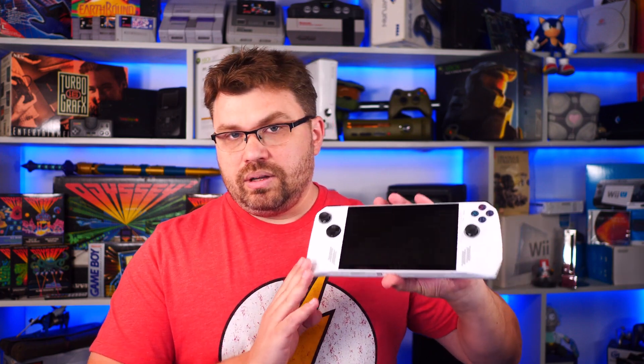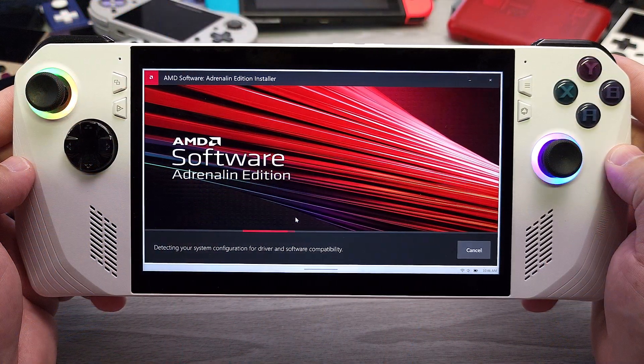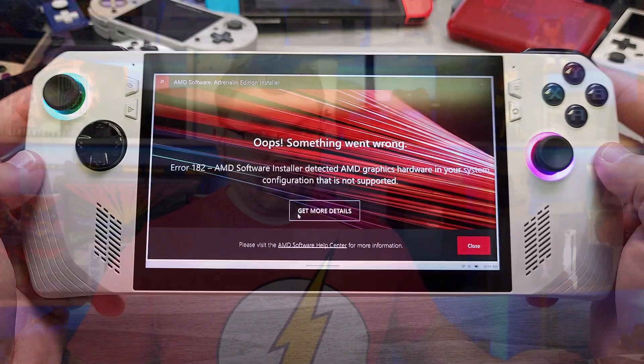Hello everyone, my name is TheFox. This video is going to be pretty quick, but I just wanted to address the elephant in the room: there are still no official drivers from AMD for either the Asus ROG Ally Z1e — the AMD Z1e that is currently the only model shipping in this platform — or AMD's 7840U.